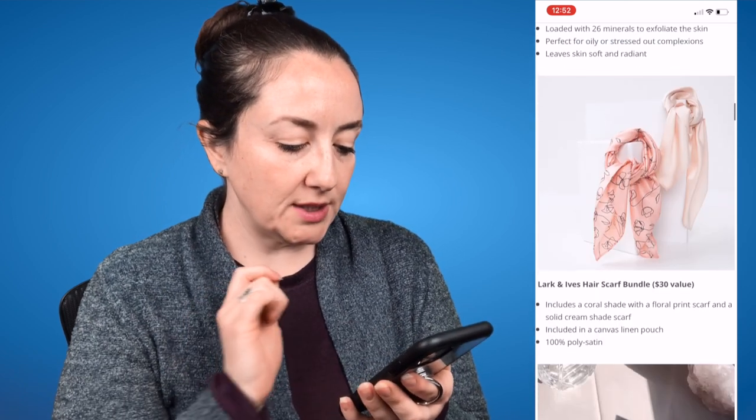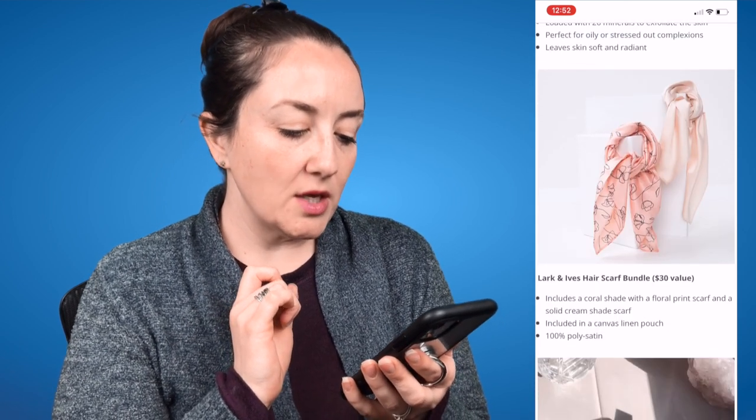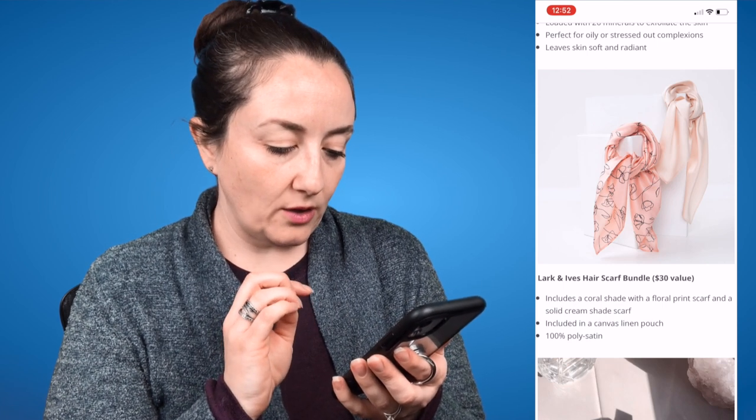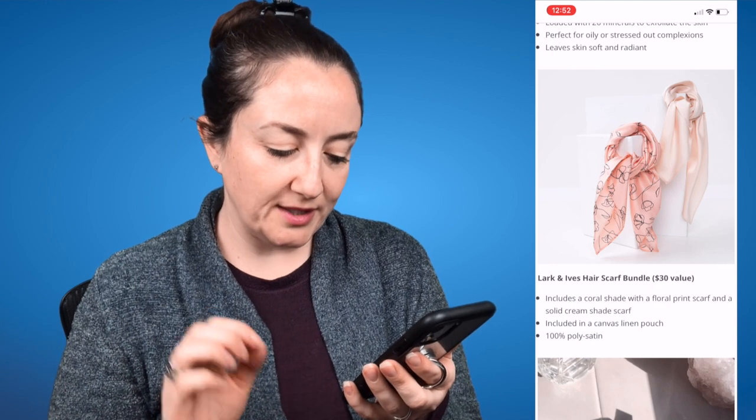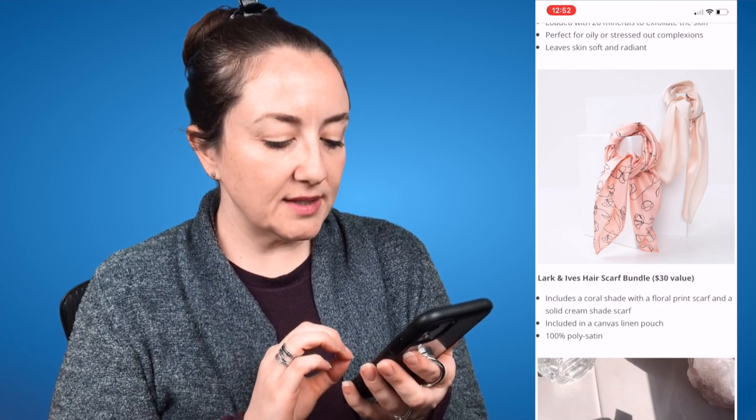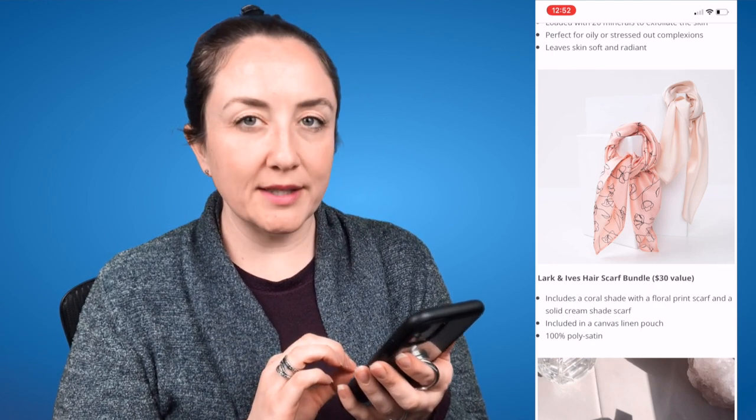The next option is the Lark and Ives Hair Scarf Bundle, a $30 value. It includes a coral shade with a floral print scarf and a solid cream shade scarf, included in a canvas linen pouch. They're 100% poly satin.